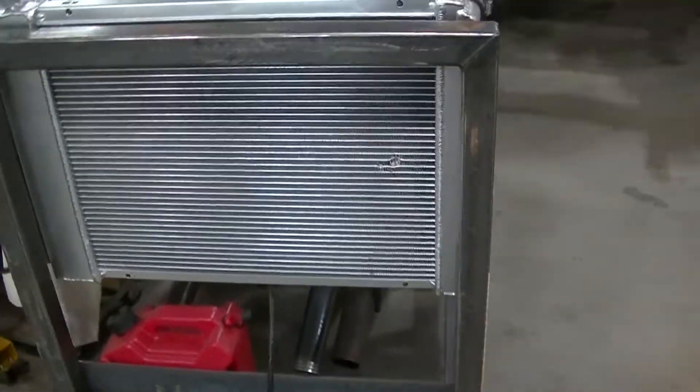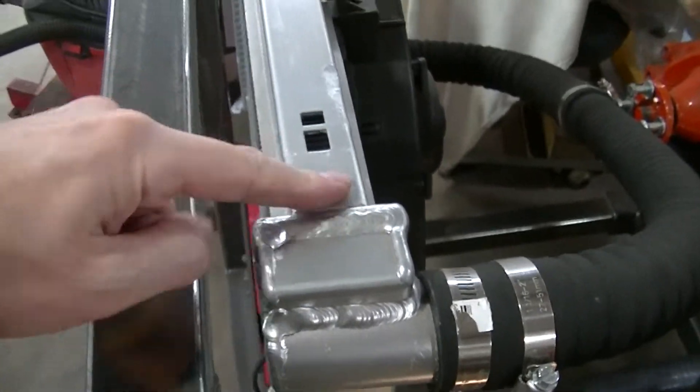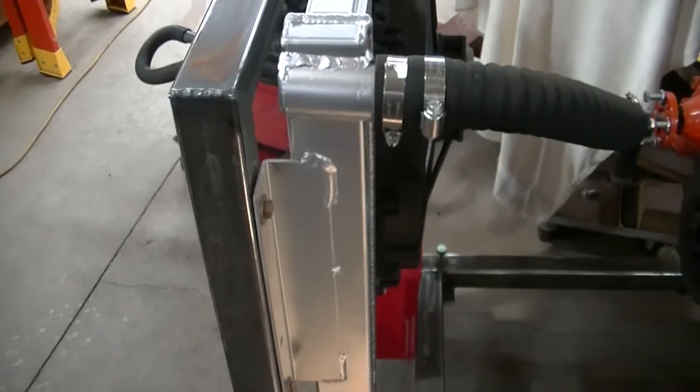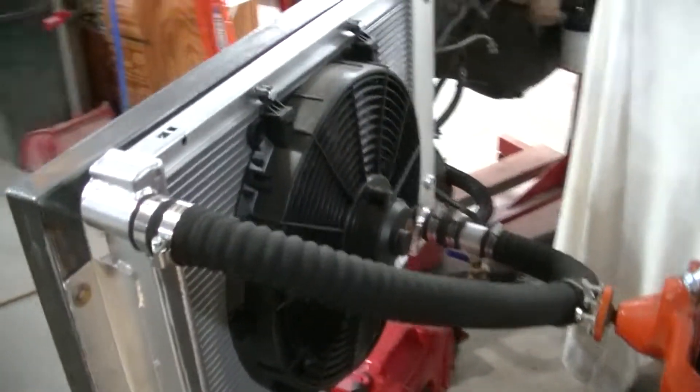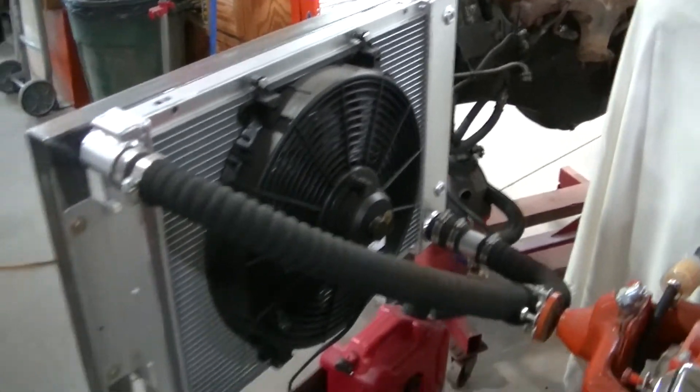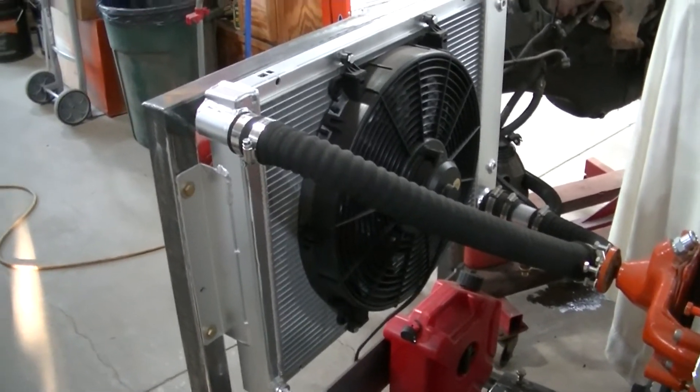I never did like this radiator because it was painted. I don't know why you would paint an aluminum radiator, but it was painted. So I'm gonna replace it, and then the guy says he's gonna come buy it.